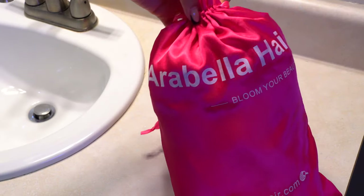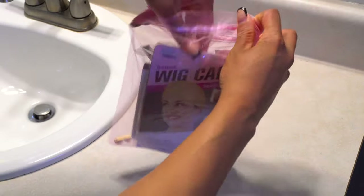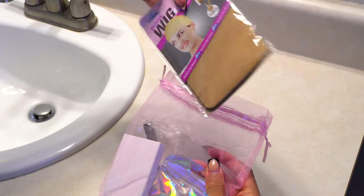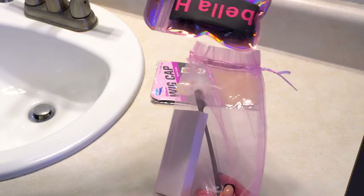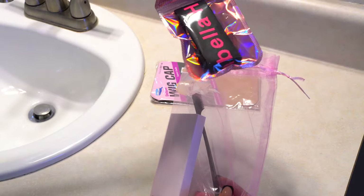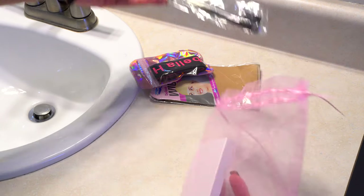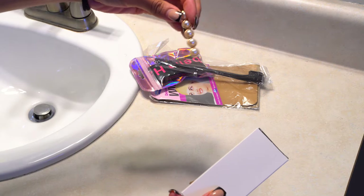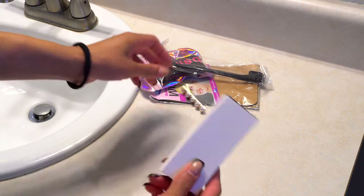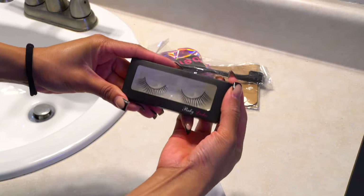First things first, I want to give a huge shoutout to Arabella Hair. Thank you for sponsoring this video and sending me this wig. The wig also came with a goodie bag that had a wig cap, an elastic melting band to melt your lace, a little baby hair brush-comb duo — I love getting those. It also came with a cute little barrette accessory, and lastly, some lashes.